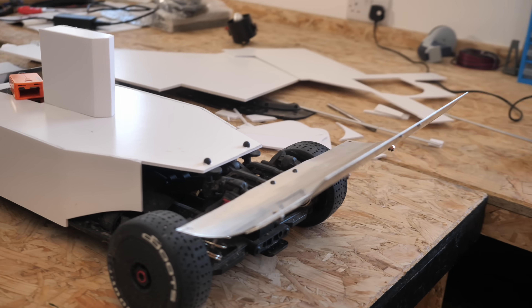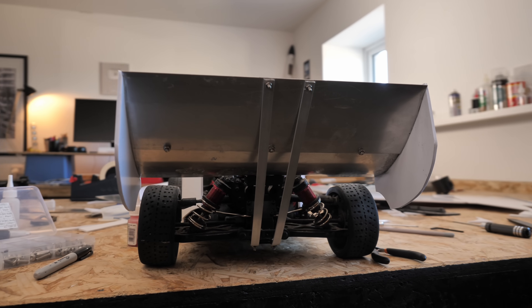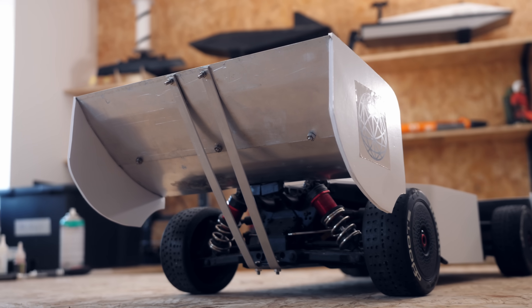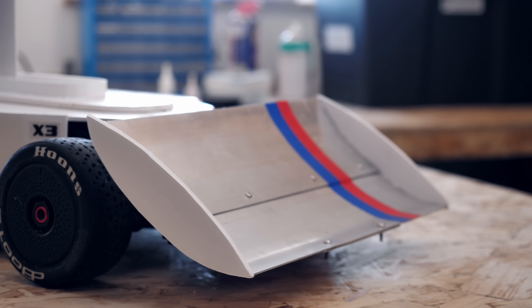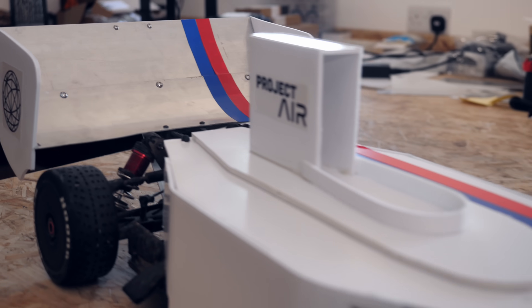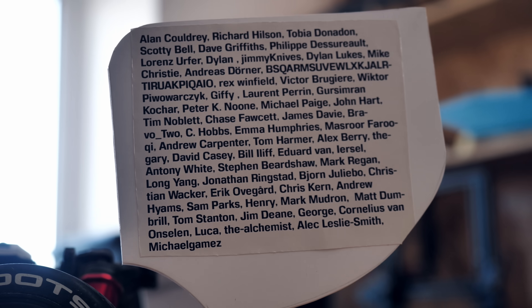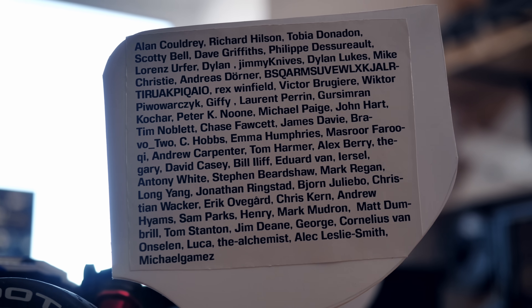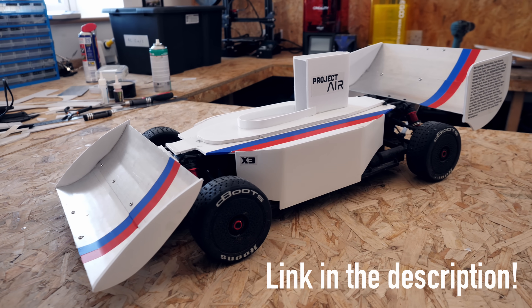I saw little point in doing this in half measures, so I went ahead and made the hugest wings with the biggest surface area I could to get as much downforce as possible. If you didn't know, lift increases to the square of the wing area, which means that doubling the size of the wings doubles the amount of lift or downforce. To finish it up I stuck some stickers on the car along with the names of my kind Patreon supporters. If you want your name to appear on the next thing I make, consider signing up to any of the tiers on my Patreon.